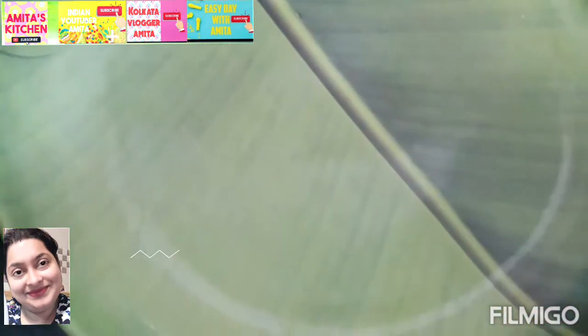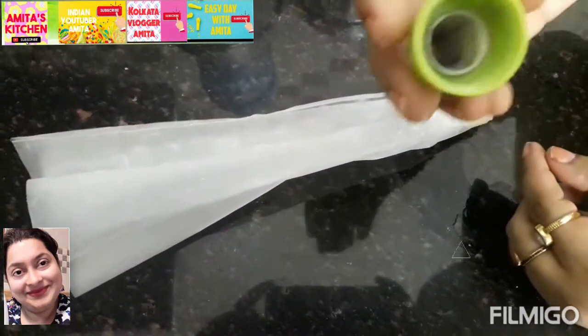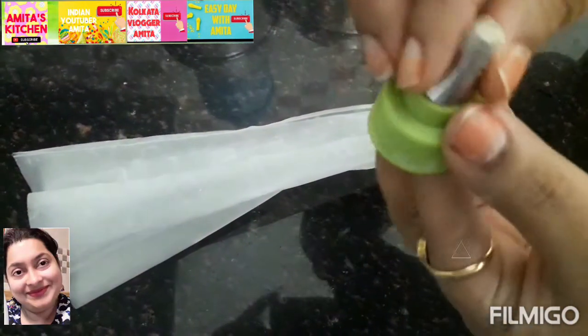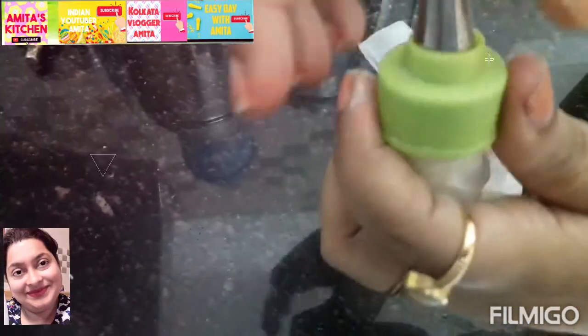Keep it in normal temperature. Next, this is a Jhalapi cone. You can see it on online portals like Amazon, Clipcard, and Snapdeal. I choose the simple cone.